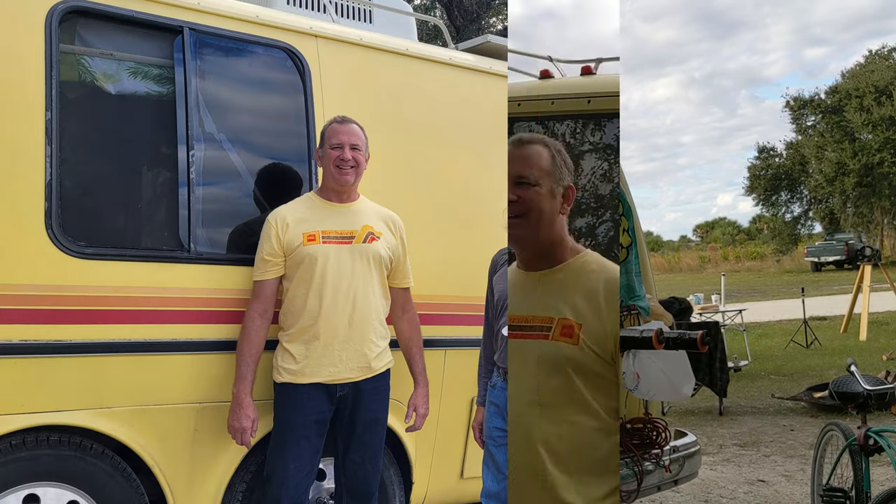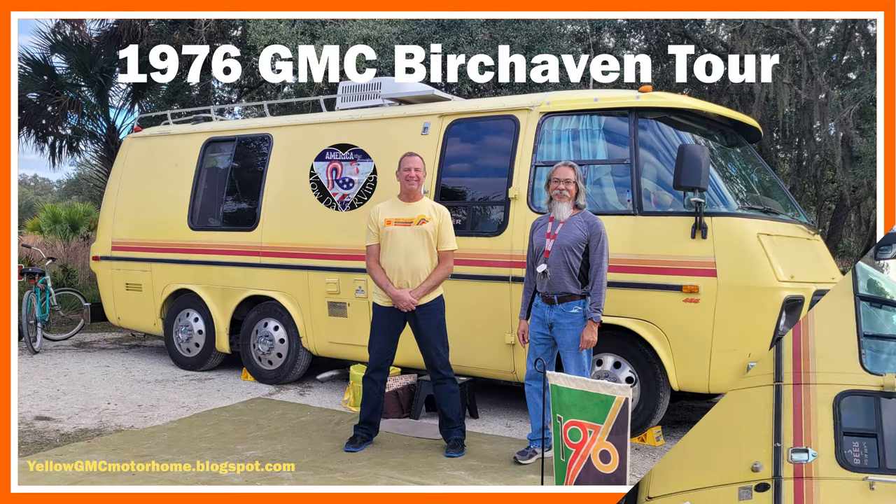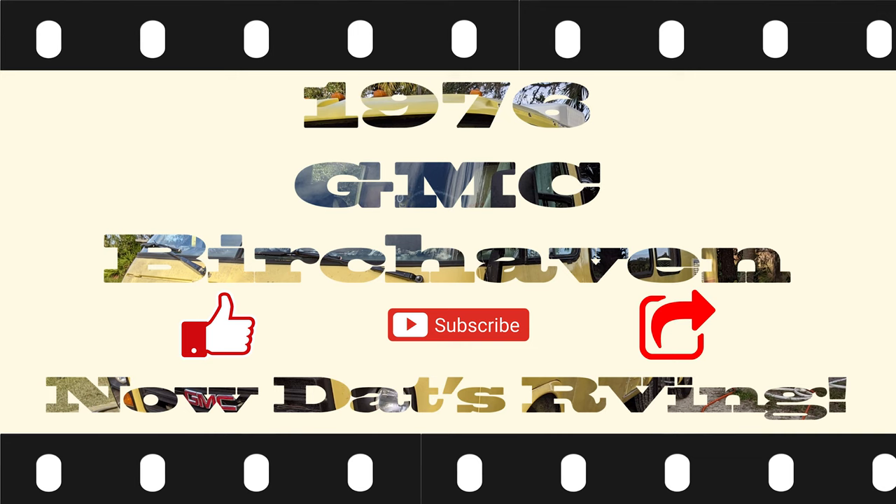Thank you again, John. I hope you enjoyed a brief history of the GMC Motorhome and the tour of the 1976 GMC Birchhaven. You can follow him on his blog at yellowgmcmotorhome.blogspot.com. Please like, comment, subscribe, and share. Now that's RVing.